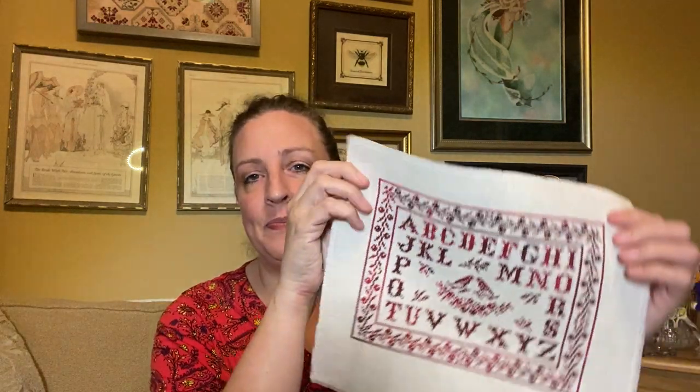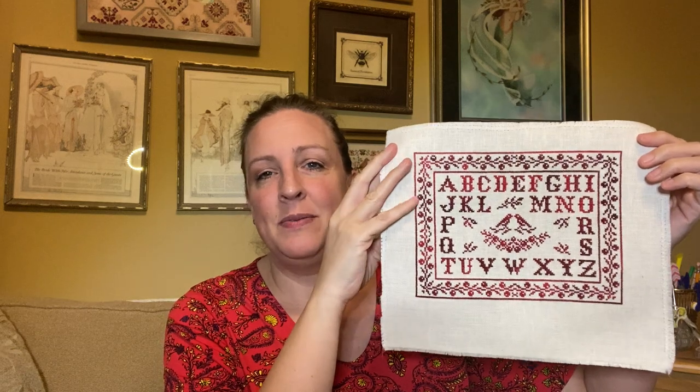So last year, at the end of last year, I finished up this piece — Birds and Berries by JBW Designs. I had bought it some years ago, but when red samplers became a rule that there always needed to be one on the go, I pulled this one back out. It was a WIP, and I decided to give it a finish. I used DMC 115 to finish it up and it's just been laying on my stack of finished items that I've not yet fully finished.